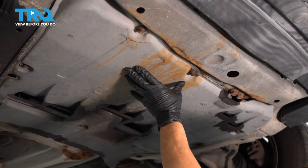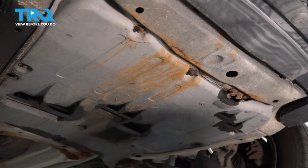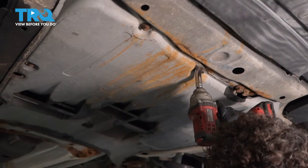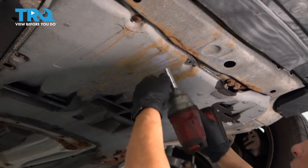To remove the undercarriage splash shield, there are seven bolts requiring a 12-millimeter socket. You're going to start in the front or wherever you wish to. There's two in the front, two off-angle, one in the center, and then two in the back. Just remove them.